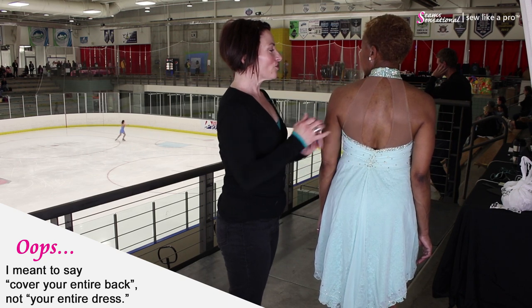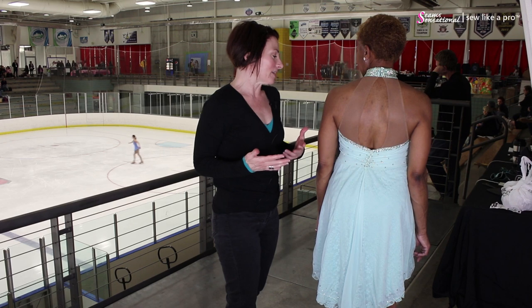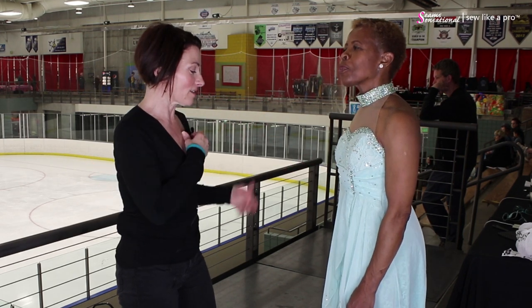Instead of having the mesh cover your entire dress, it covers just enough to be supportive and to actually be a design element. June, you have beautiful arms — they're nice and toned — so this really shows them off where it would not if you had mesh all over everything. I think this is beautifully done and I am enamored with it even more because you made it.